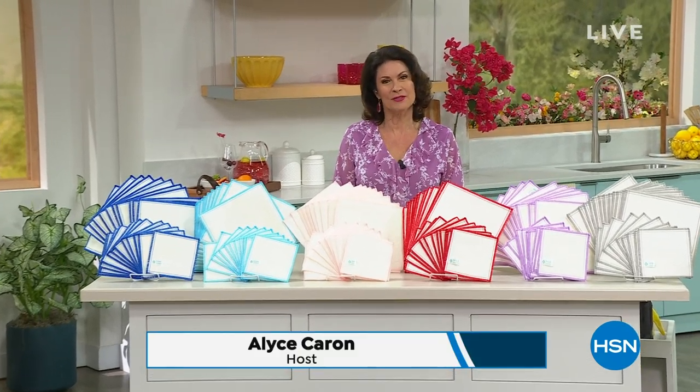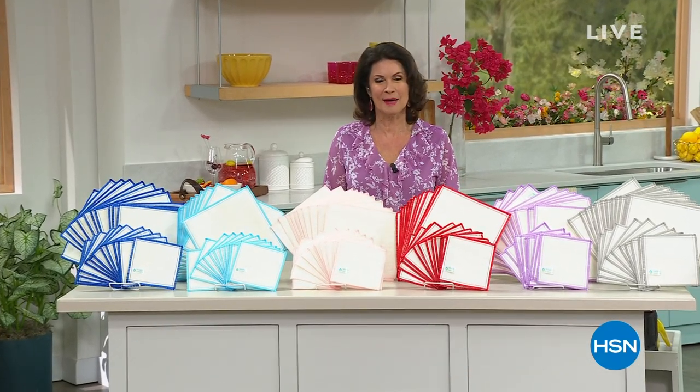Good morning. Happy Monday. Thank you for starting your week with us here at HSN. I'm Alice Carone.